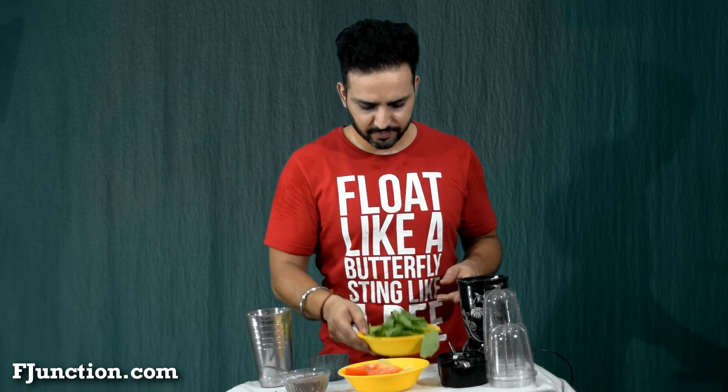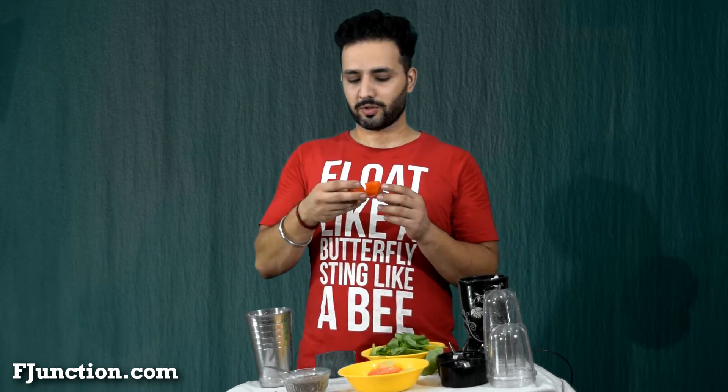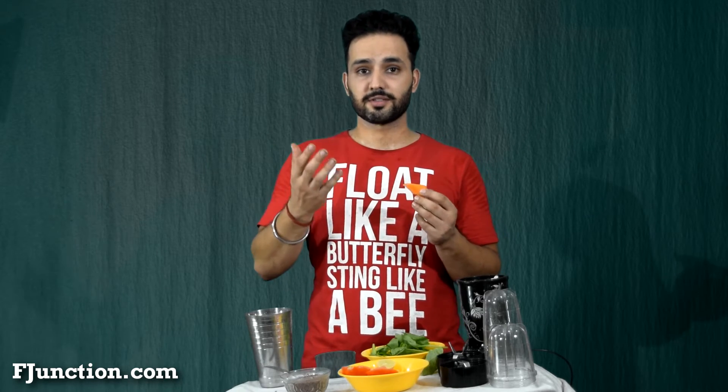Spinach is very important. And then we have almonds. Almonds will be supplying us with some quality vitamin B3. Some tomatoes — nice ripe tomatoes — they're supplying us with some vitamin B5. And last in the list of ingredients is papaya. Papaya is going to supply us with some vitamin C. Quite tasty.